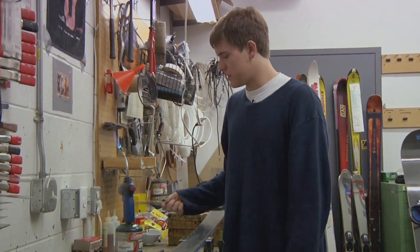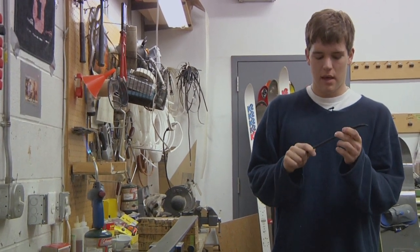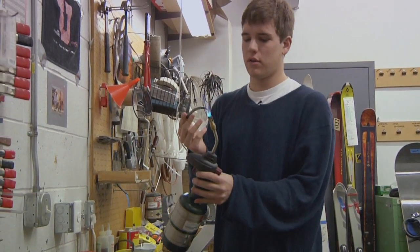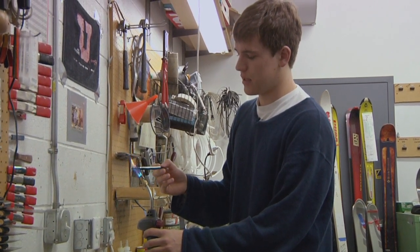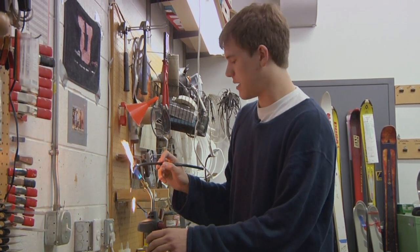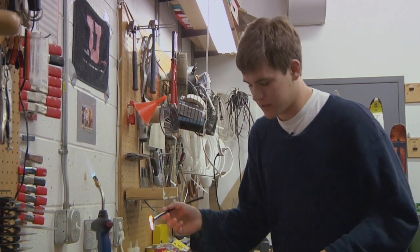What you're going to need to do is buy a little P-TEX candle right here. You can buy this at our store for like 80 cents. Start by lighting it on fire — you can use a torch or a match. The idea is you want to get a nice blue flame, and once it holds the flame on its own, you know it's good.